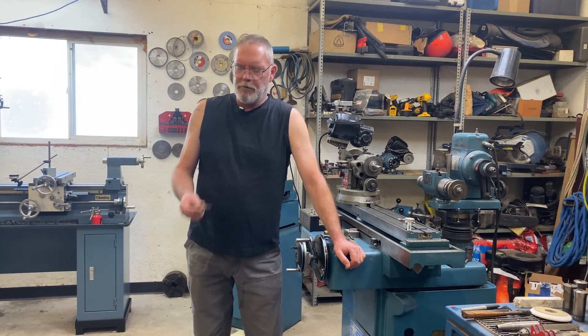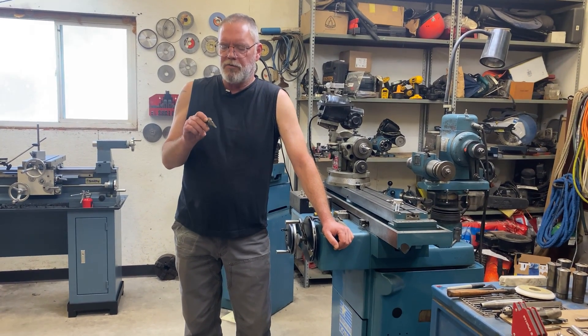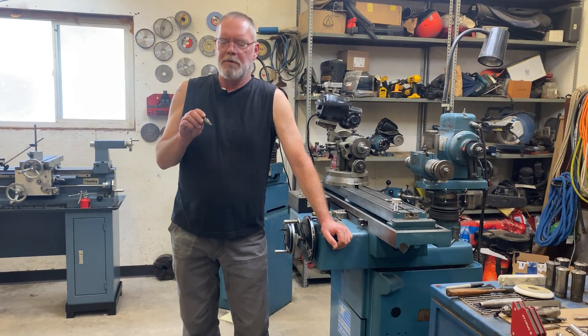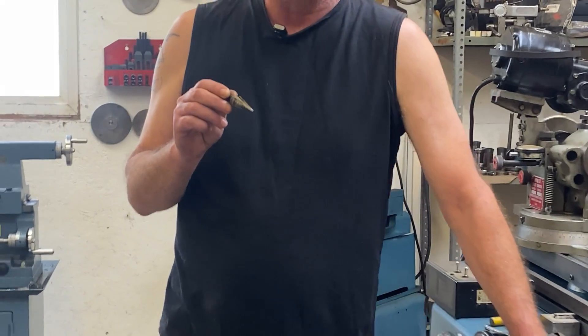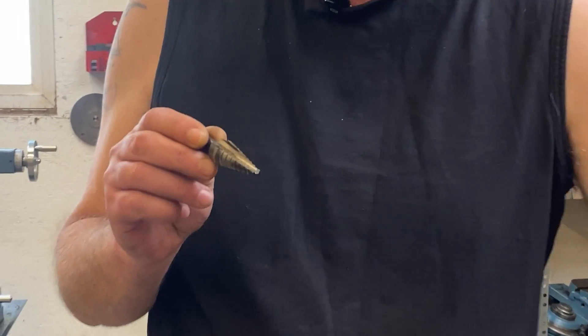Hey everybody, welcome back to the channel. Today we're going to be sharpening this single flute step drill. Some people call them a unibit, though that might be more of a brand name. I think 'step drill' is sort of the universal name for these things.